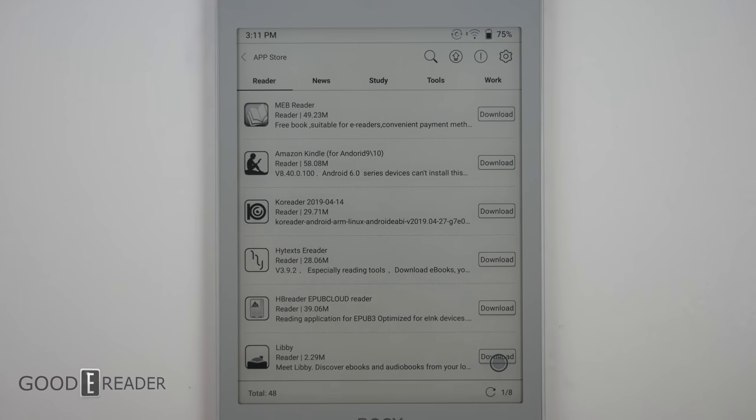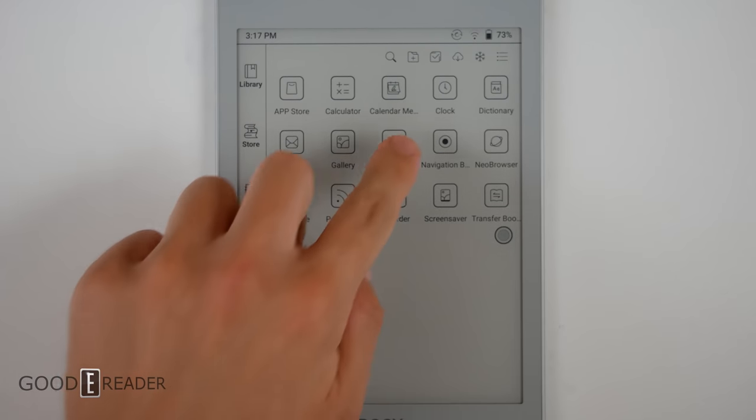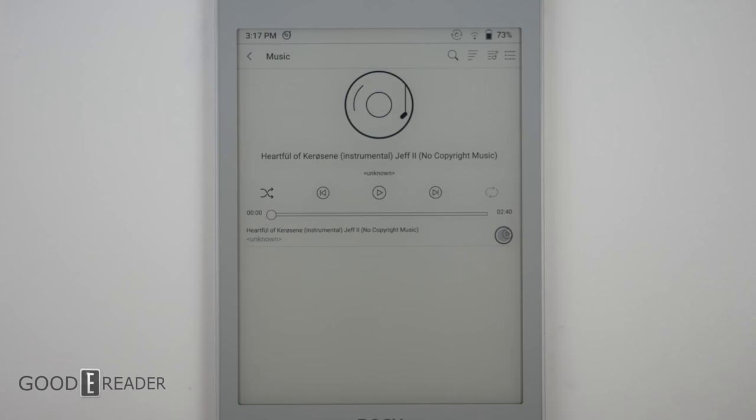They do have an app store, but unfortunately Onyx's app store is not good — they only have 48 apps. To their credit, they do have Google Play enabled on this device as well. Because of its stereo speakers, you also have the ability to use this as a music player.